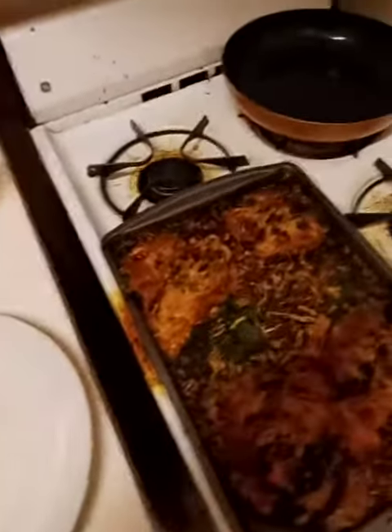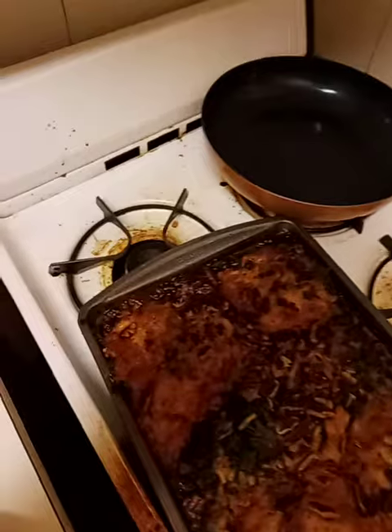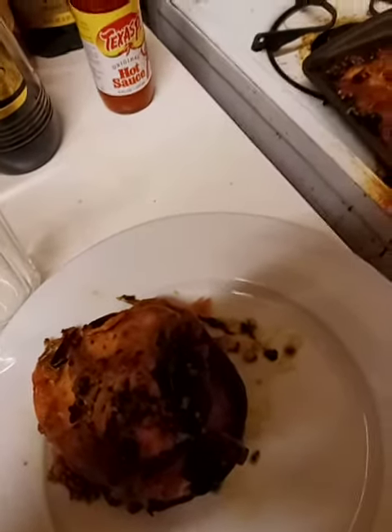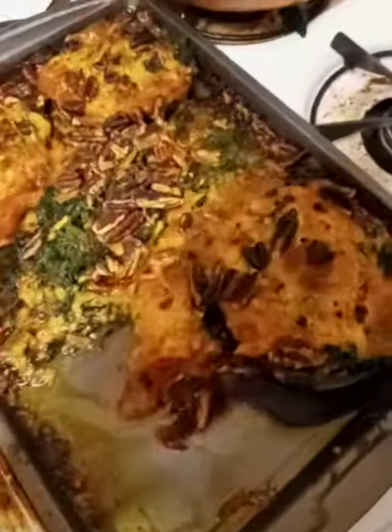I'm gonna serve them up on my plate. There we go. They're filled with spinach, cheese, and some roasted pecans.